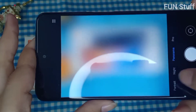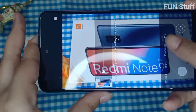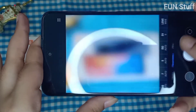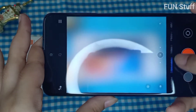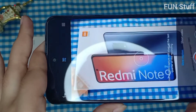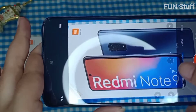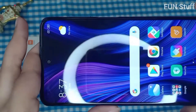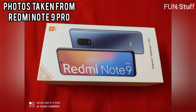The phone comes with dual SIM — nano plus nano — and the memory is expandable up to 512 GB. I ordered 128 GB storage, so I can expand it up to 512 GB. It runs Android 10 with a 2.3 GHz Qualcomm Snapdragon 720G, 8nm octa-core processor.